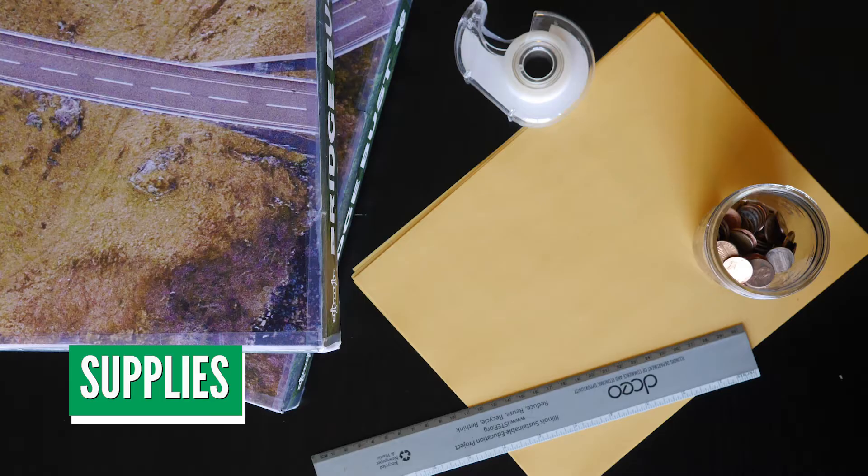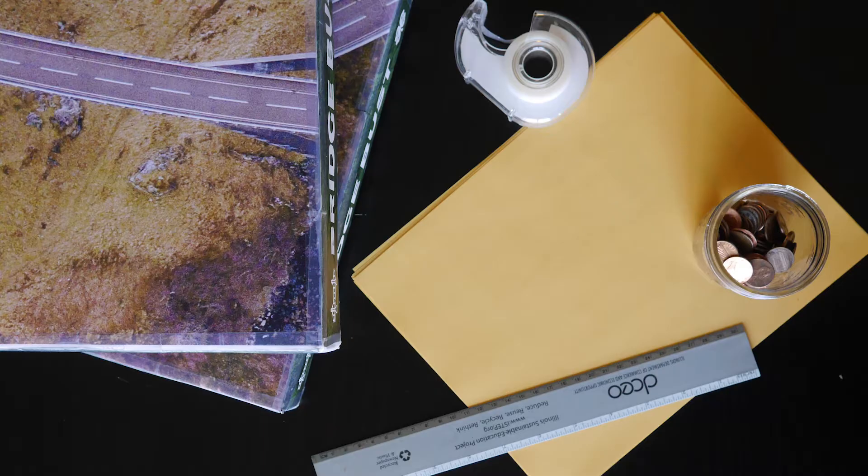Two books or boxes that are the same height, one piece of 8.5x11 paper, tape, pennies or other small heavy objects, and a ruler or tape measure.